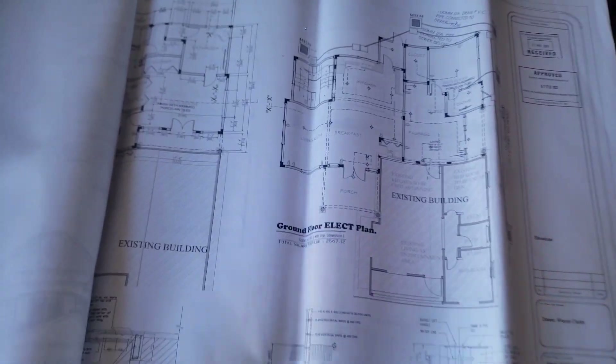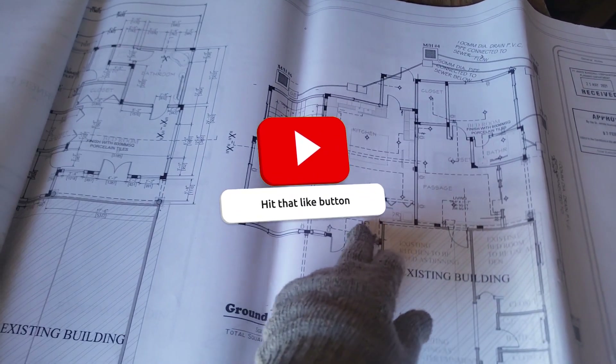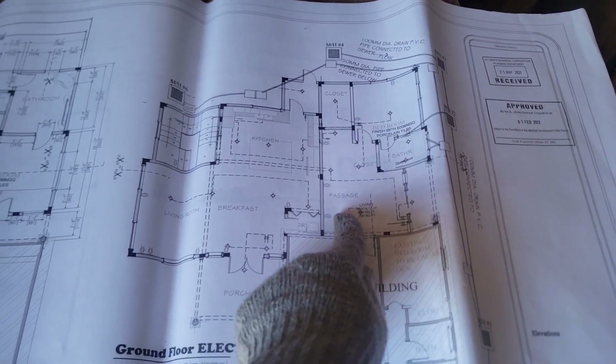Well lit. Living here — living room, porch, kitchen, bedroom, closet, bathroom, passage.